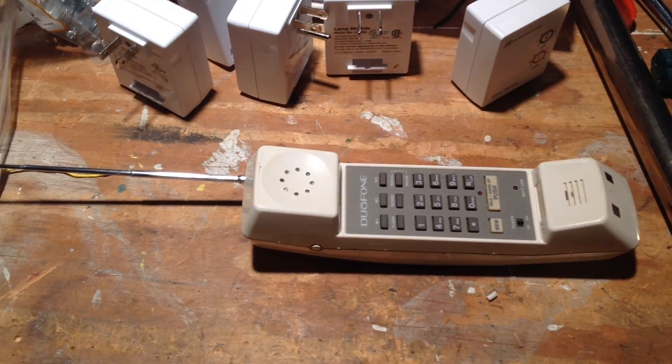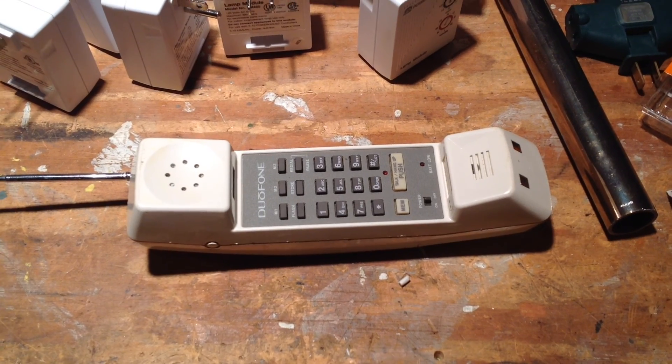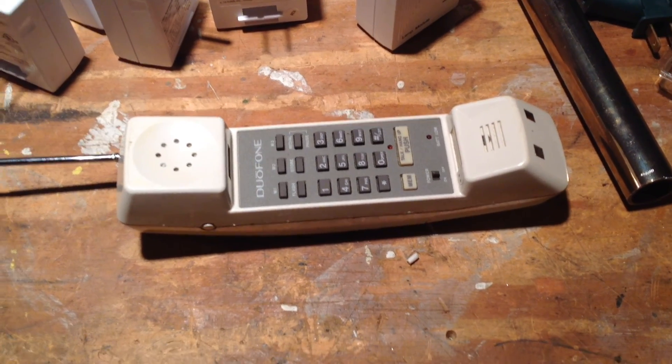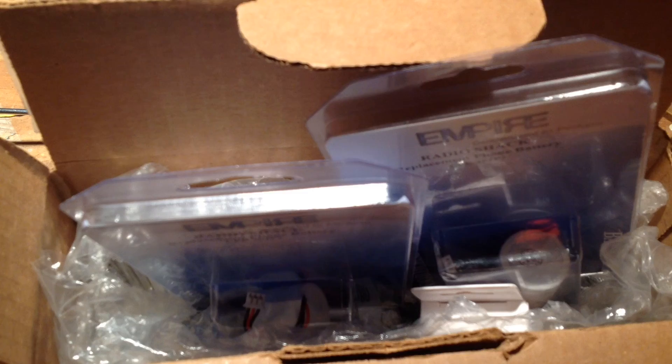Here's an old cordless phone from 1990 and the battery has spoiled again, so we're going to go ahead and replace it today. Unfortunately, the batteries for this telephone are very difficult to find after 15, 20, 25 something years.